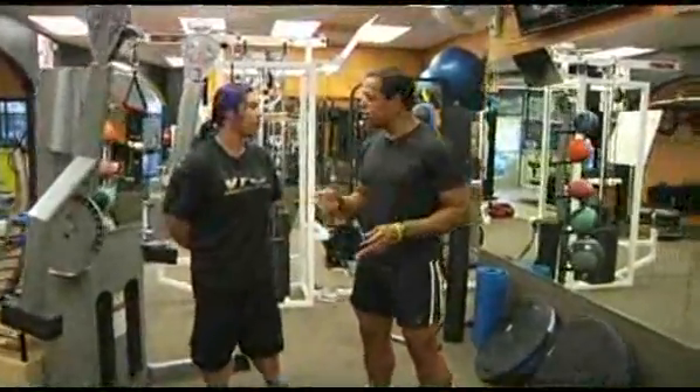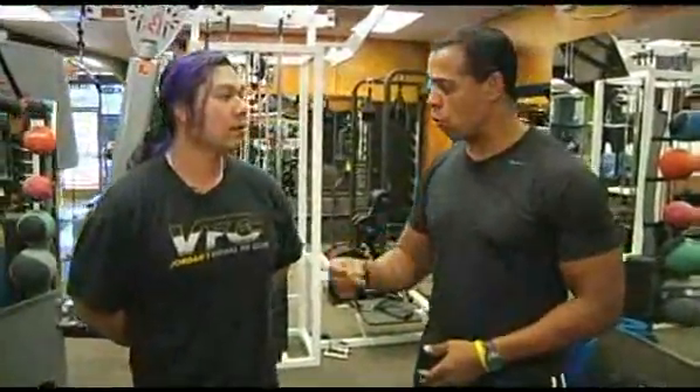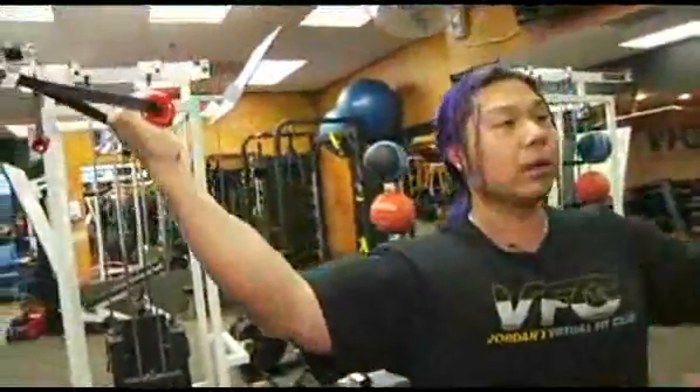I'm here with trainer Jordan Yao, and today Jordan you're going to show us an exercise for the biceps called the horizontal cable curl. Yes, Chris. It's one of my favorite exercises because it's independent, making sure that your right and left side is doing the same amount of work.